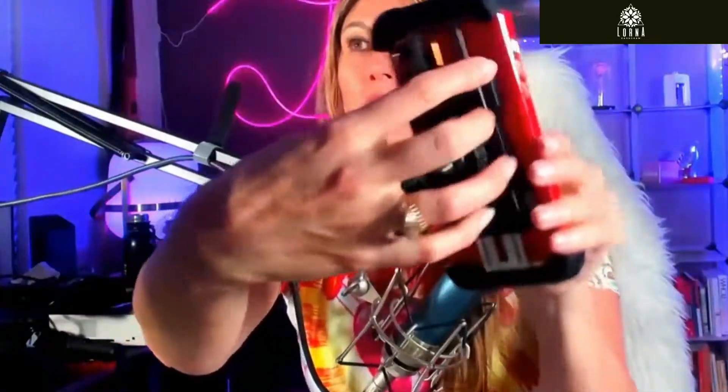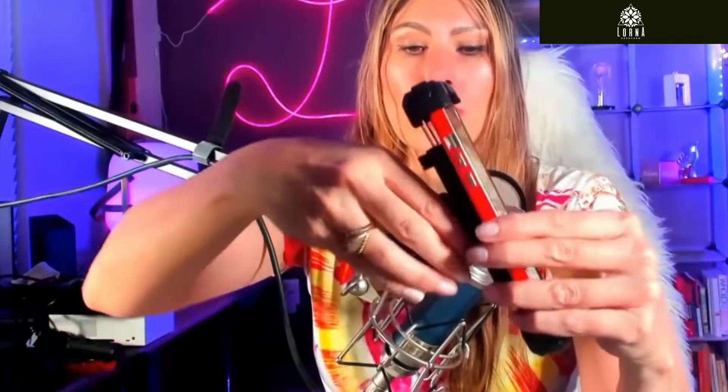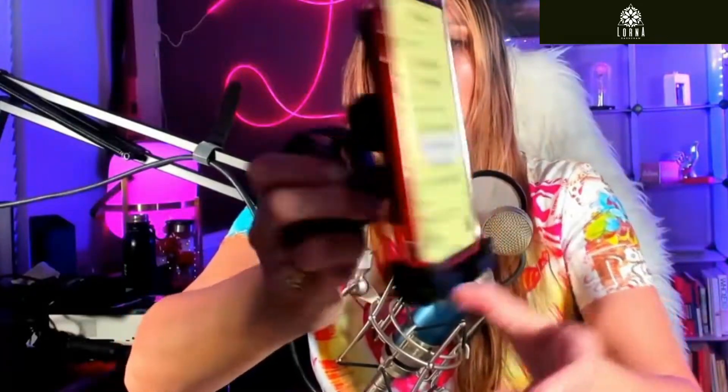Let me adjust it better — there you go. After you put it in, it has a lock, so check out the lock. I lock it here and now it's very safe. This is the thing I like the most. You can also change the angle — I feel really safe with this product.